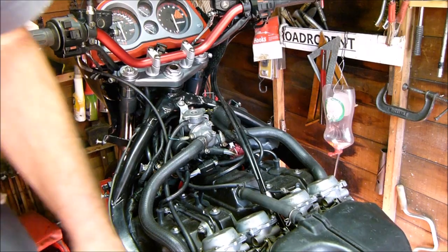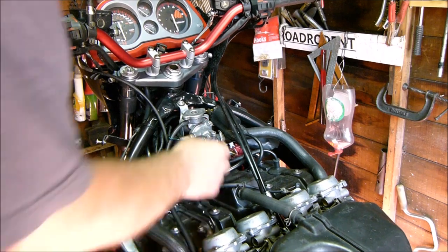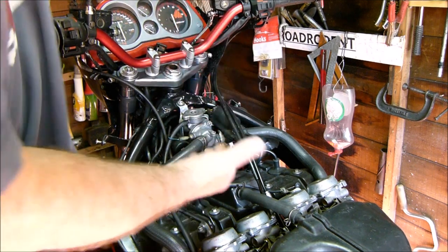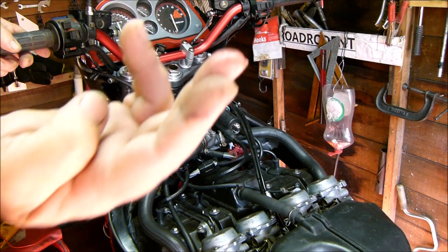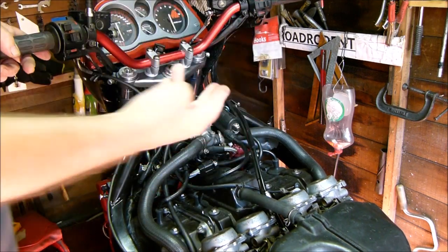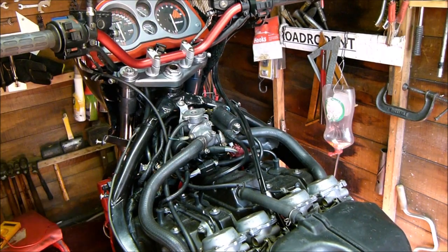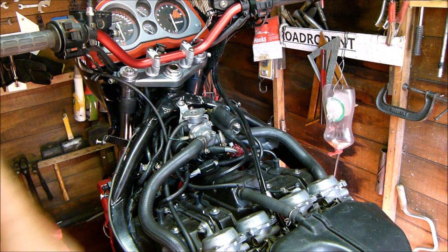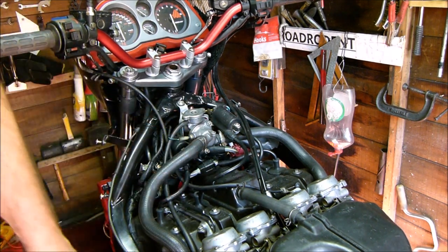Before we can fit the petrol tank we've come across another problem - of course we have - another coolant leak. If I put my hand underneath the thermostat body you can see it's a definite leak. I'm thinking it's the gasket round this flange port for the thermostat. This project has really ground me into the ground.